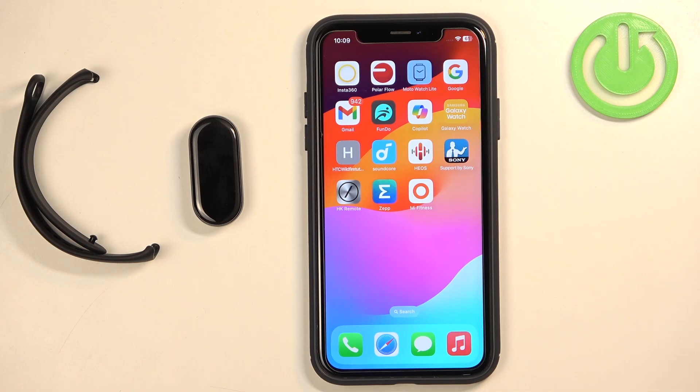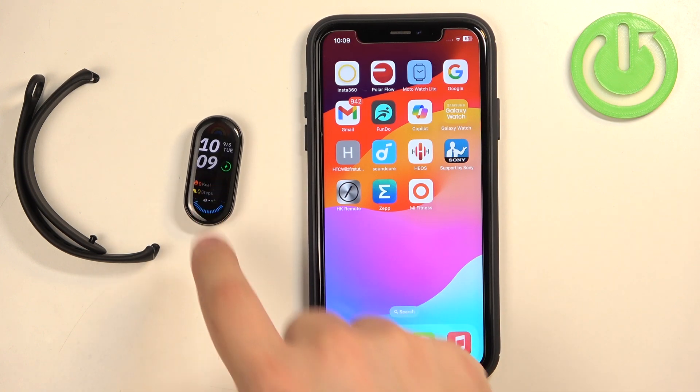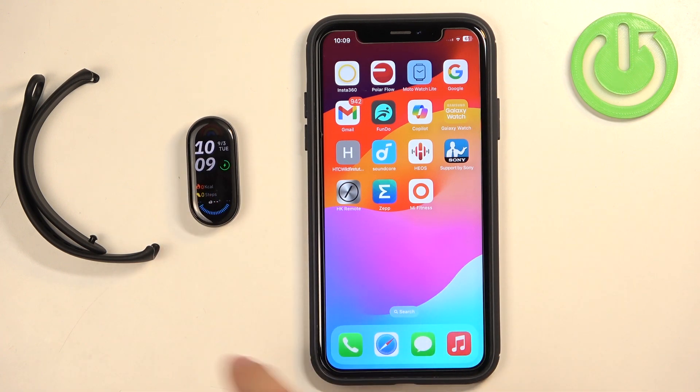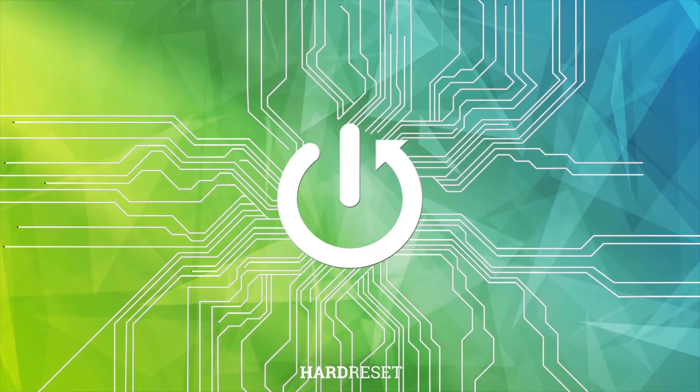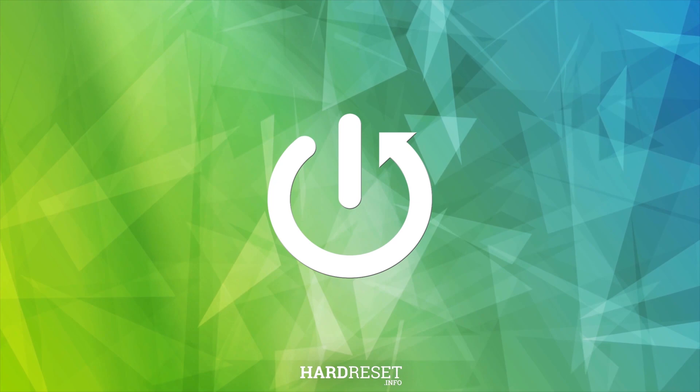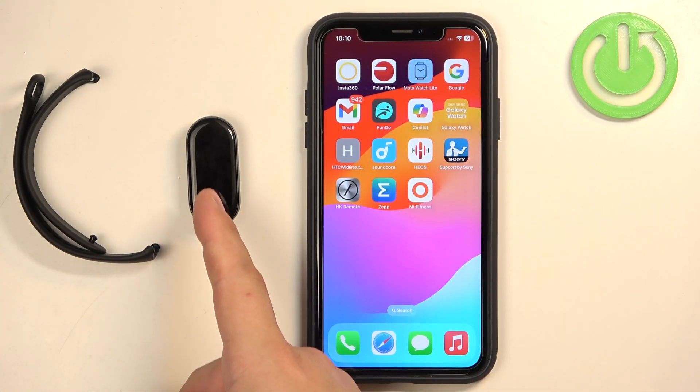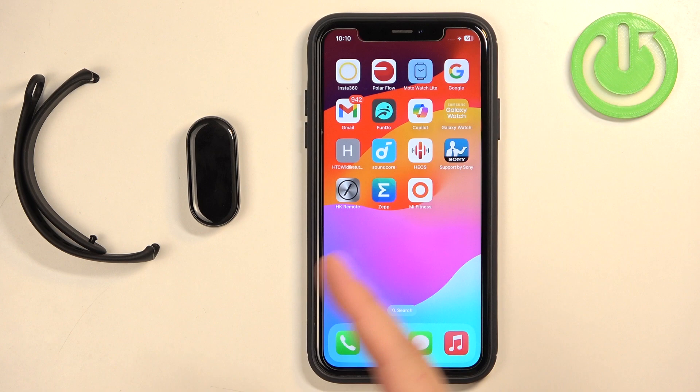Welcome! In front of me I have the Xiaomi Smart Band 9 and I'm going to show you how to enable phone notifications for this smartband on the iPhone. Before we start, your band needs to be paired with your iPhone via the Mi Fitness application. Once the devices are paired together, we can continue.